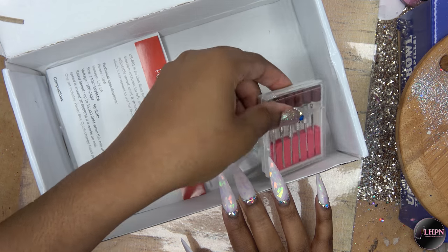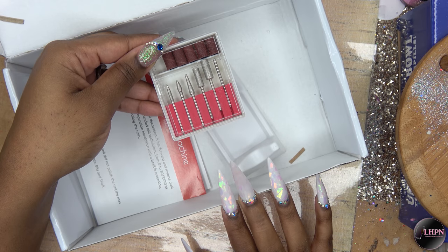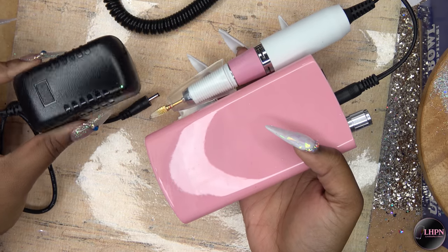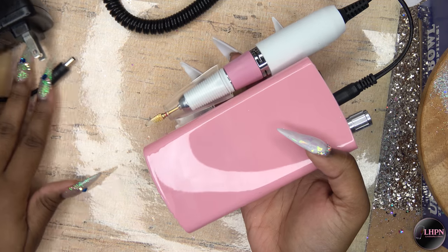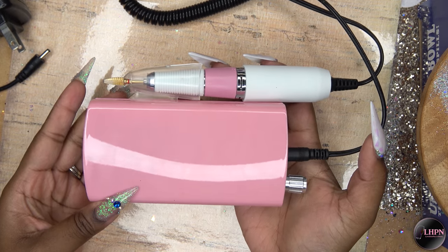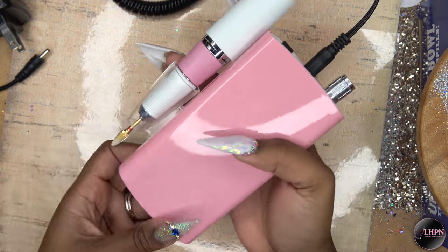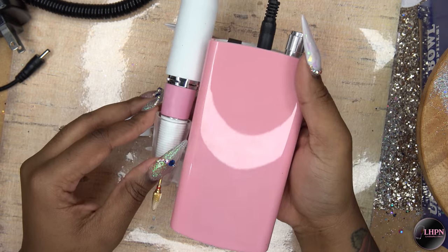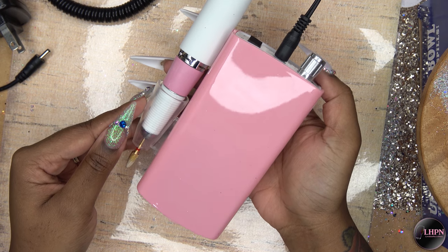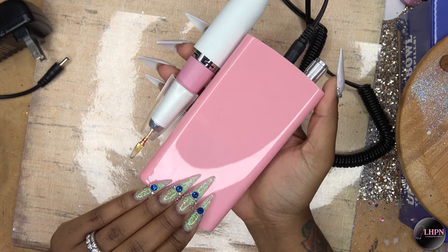You get the handpiece stand and you get some nail bits and sanding bands. This is your AC adapter and this is the nail file — it is so cute, it's pink and I just think it looks adorable. It reminds me of the Mani Passport Pro; I'm not saying this is anything like a Mani Passport, but it does have the same shape and structure as that drill.